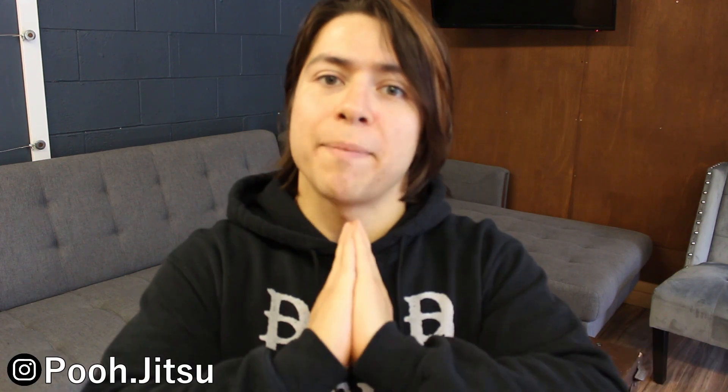How's it going, everybody? My name is Alfie, aka Poojitsu, and welcome back to my channel.